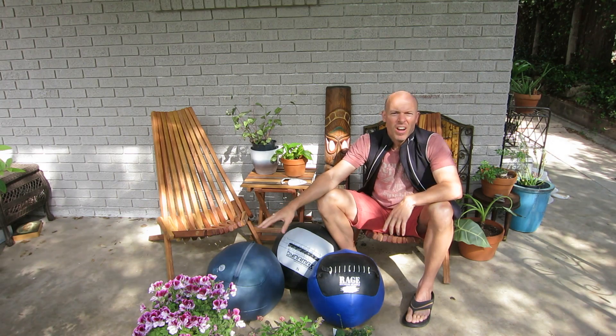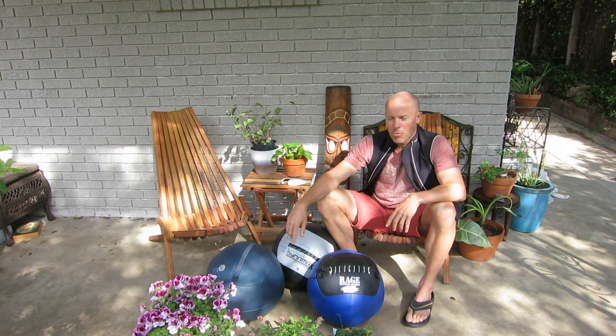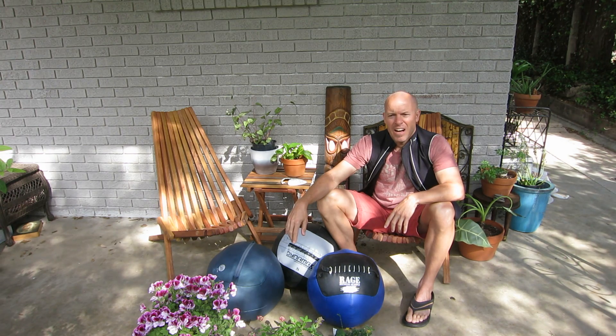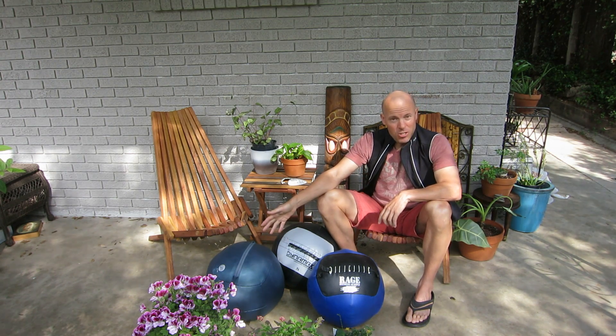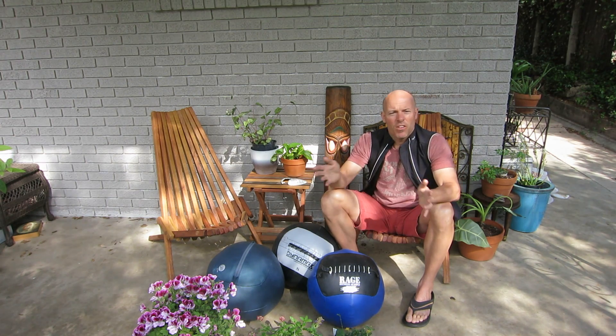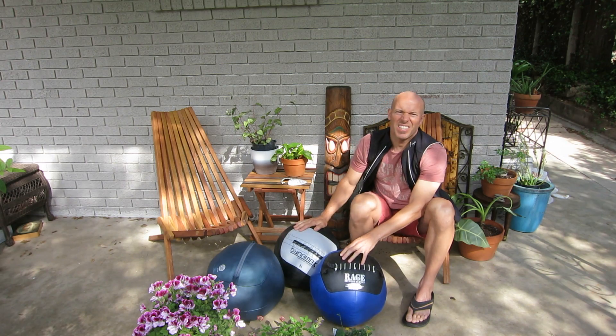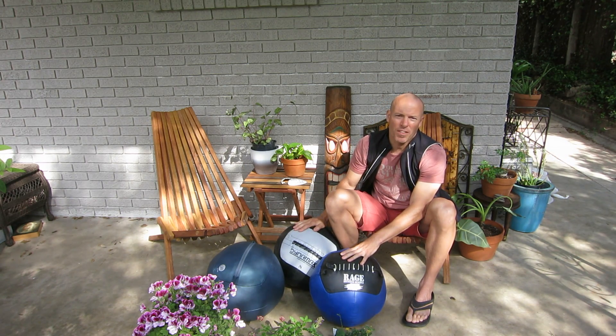Some people might prefer the softness of the Yugi ball because it is softer than both the Rage and Dynamax — and that's a preference. I've gotten feedback from my last Yugi video where people were looking for a replacement and didn't want to pay $129. So if they're looking for something lighter, the Rage and Dynamax balls are going to be a perfect fit.